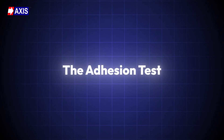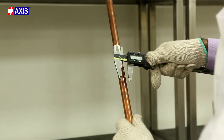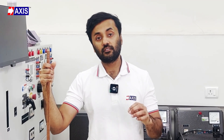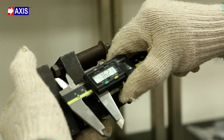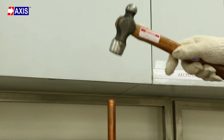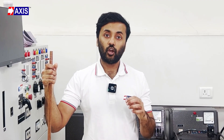Secondly, the adhesion test. This test evaluates the bond between the earth rod's core material and its protective coating, ensuring the coating remains intact throughout its lifespan. This provides effective corrosion resistance and preserves electrical performance, which is vital for your earthing system safety. The rod is placed between two clamping plates that are set 1 mm tighter than the rod's diameter. The rod is then hammered to apply direct impact on the copper coating. After the test, the coating should remain firmly attached to the base metal and should not peel off. This is a sign of good adhesion.